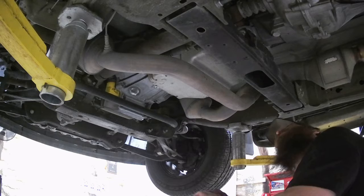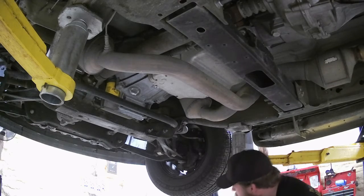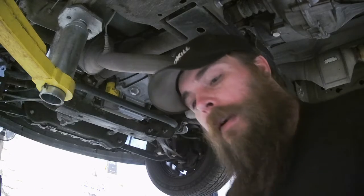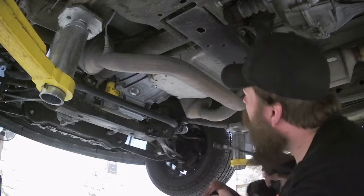I think that's about all it's going to drip, so we're going to have to go ahead and pull these other two bolts and get that pan out of there. Hope the view's all right — I don't know how well the lighting is. It's probably not all that great, but hey, we're making do with what we got.